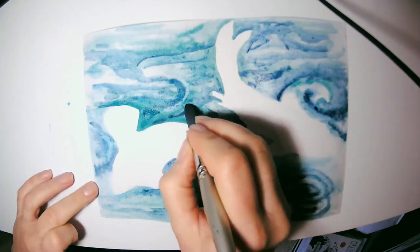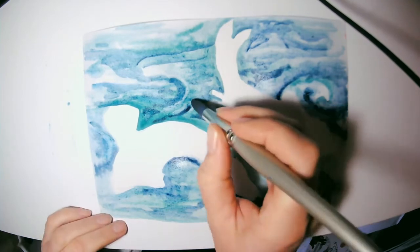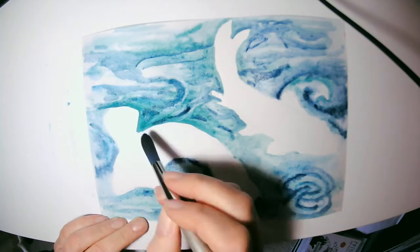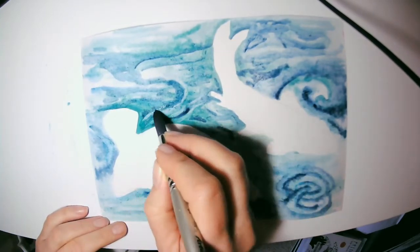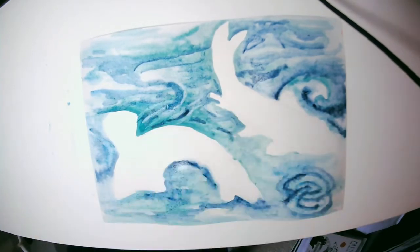What I'm doing at the moment is subtracting out some of the blues to give movement to the water and accent the movement of the fish. So I'm subtracting some of that blue paint that I've already put down.